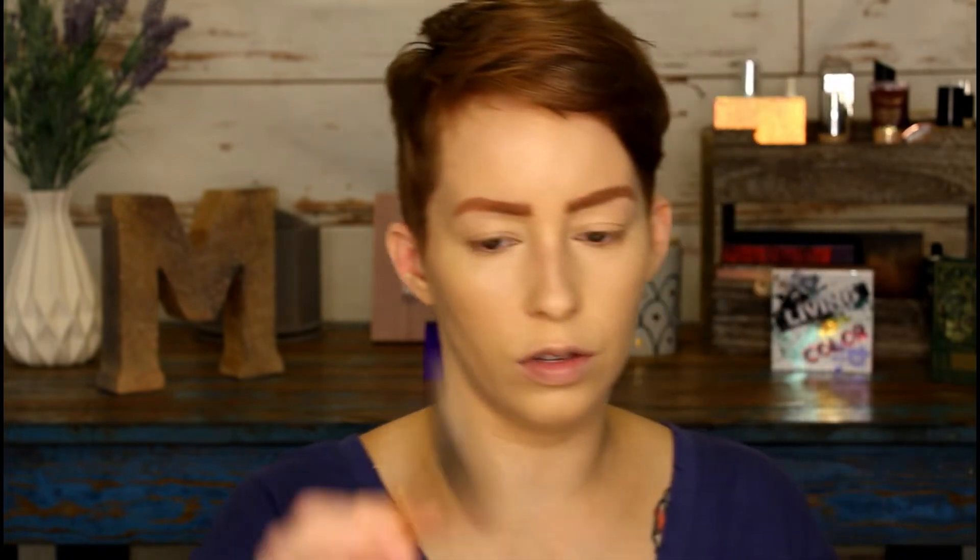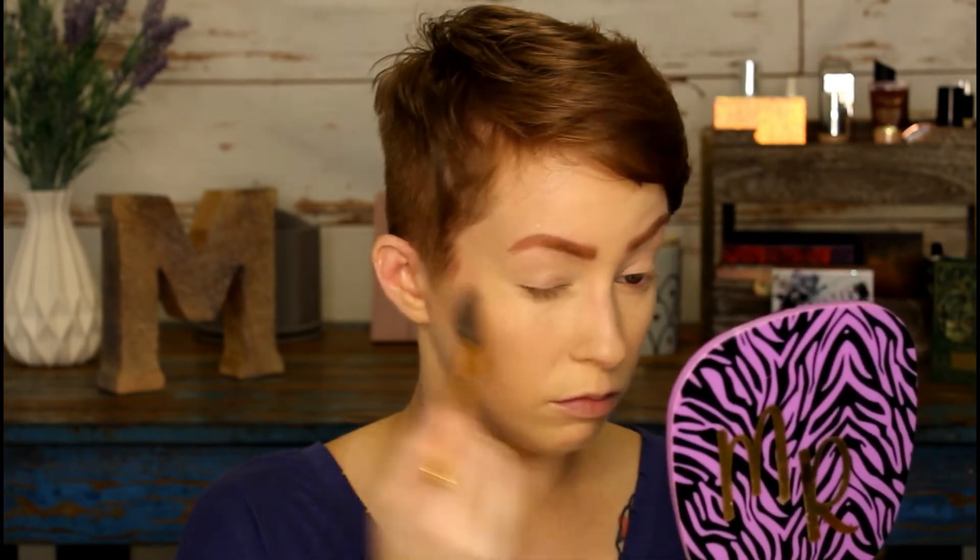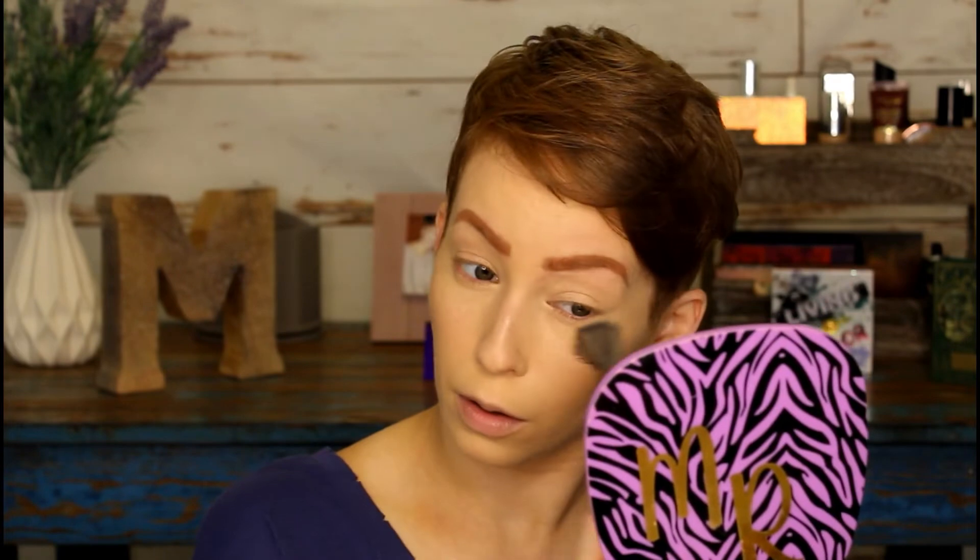I want to try this Laura Mercier Candle Glow Sheer Perfecting Powder — it's supposed to give you a luminous finish to the skin. Finding the right brush is hard for something like this. I'll use this soft light brush and just use it all over to get a nice healthy glow. Whether it's doing much I can't tell, but I do think the base looks good, especially now that we've kind of sprayed it down and given moisture back to the skin.